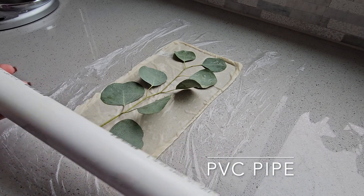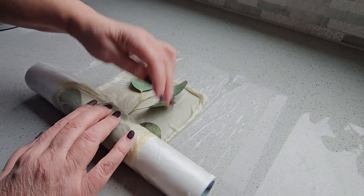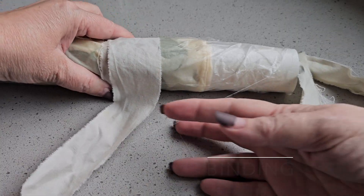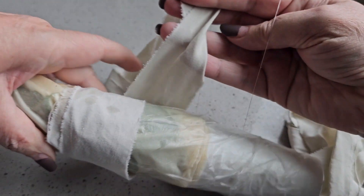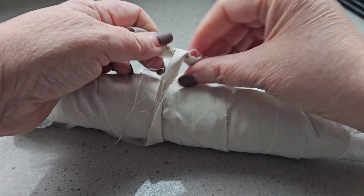I'm using PVC pipe today for my dowels. You can use wood, a stick, or anything you can wrap around. You want a good tight bind so that we're pressing the fiber into the leaves. I'm going to be using a ripped cotton sheet for my binding — you can use string, twine, ace bandages, or rubber bands. I'm choosing the cotton because it leaves a nice smooth, even bind and I'm trying to avoid getting lines from the binding material itself. I just ripped up an old cotton sheet, and after I'm done I wash them, put them in the dryer, and have a nice inventory of binding material for future eco prints.